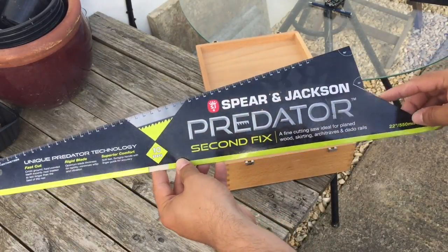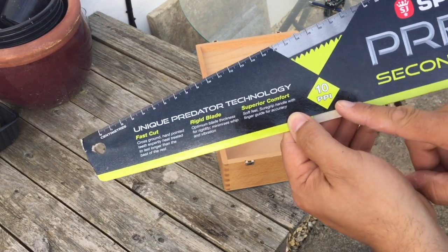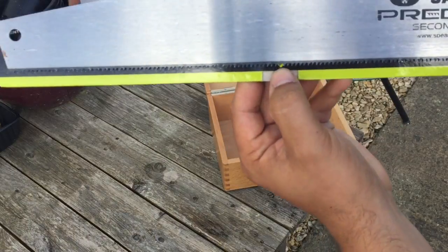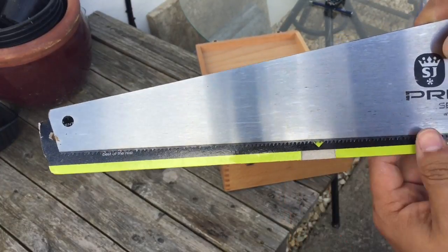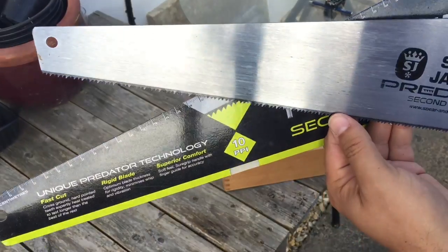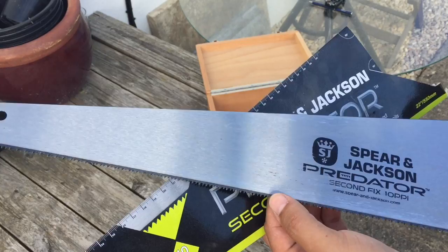We're going to be using a Spirit Jackson Predator saw, coming in a few different pitches. This is a 10 ppi pitch — so there are 10 teeth in one inch. There are a few different varieties; some are rough cut, like 7 or 5 teeth per inch. But this one is 10, which works perfectly for slightly finer work. I could use a hacksaw, but this should do just fine.